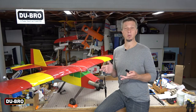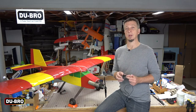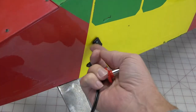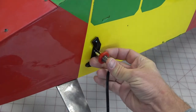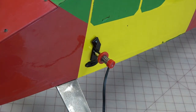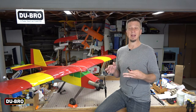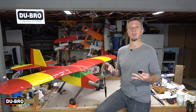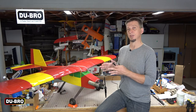Before you start drilling holes in your model airplane, there are three considerations you should think about. The first is structural. The housing is going to undergo a lot of pushing and pulling during normal use as you install and remove your glow plug igniter, so you want to make sure the structure it's attached to can withstand those forces. Look for an area on your model that has stout balsa or light plywood sheeting. If you're still unsure about the strength of that area, you can always double it up with extra material on the inside surface.